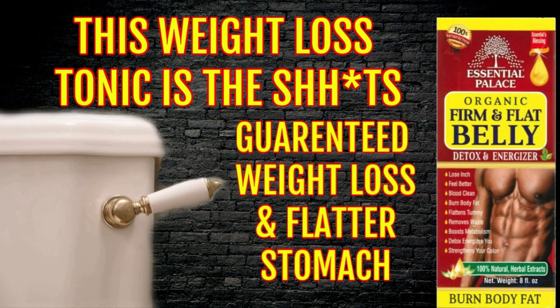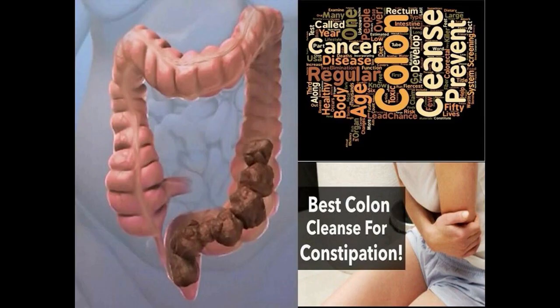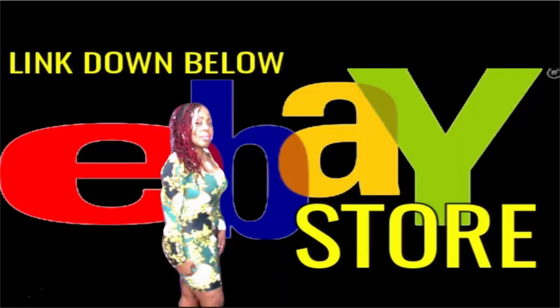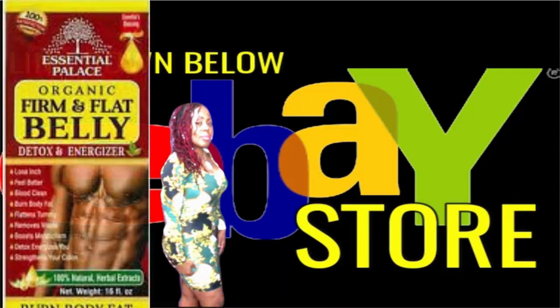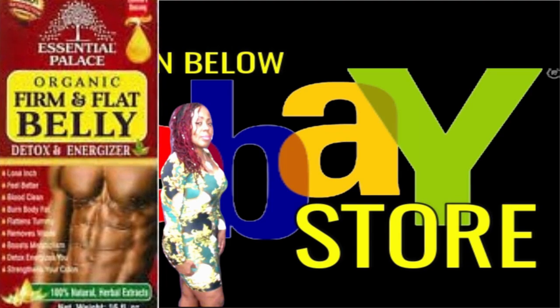This tonic is going to help you to lose those inches. It's going to make you feel better, clean your blood, burn that body fat. It's going to flatten your tummy and remove that waste out of your body. This is also going to boost your metabolism. For those of you who are suffering from slow metabolism and cannot get that weight off, try this tonic. Check down below in this video description for the links to my personal eBay store where you will get the 16 ounce bottle of this powerful detox.